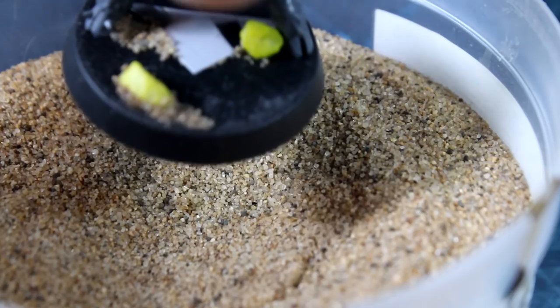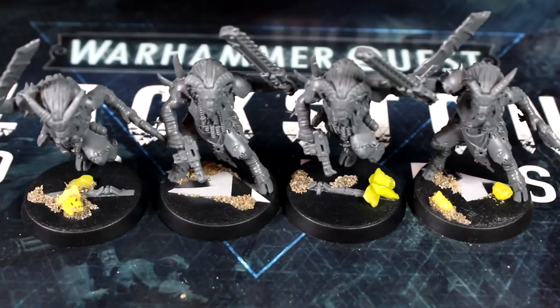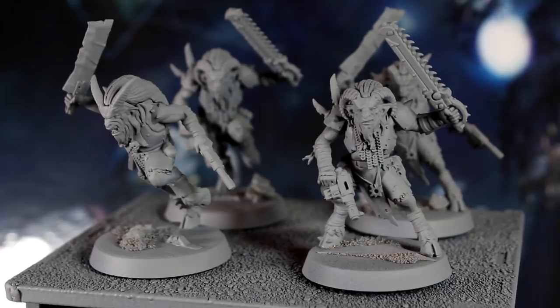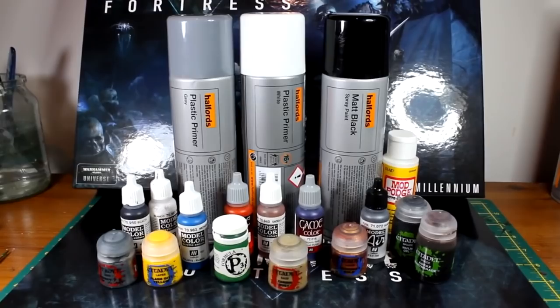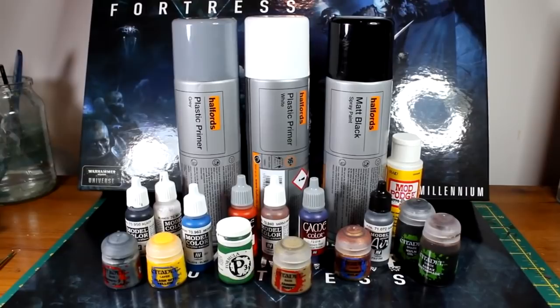Once you're happy with how your bases look, prime your models using our grey plastic primer. Grey is a great colour to paint over for most mid-tone colours. Just a quick note about the colours we'll be using in this video — in episode 1, I detailed the 14 colour paint selection that we'll be using for our models in this series. Check the link that just popped up. You can also find the paints I use, as well as alternatives from different brands, in the video description.